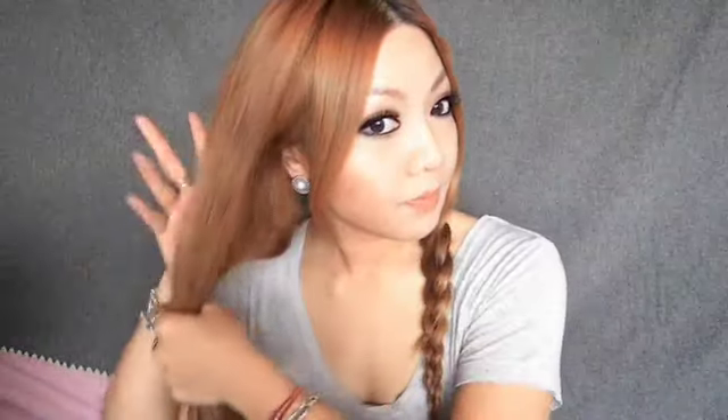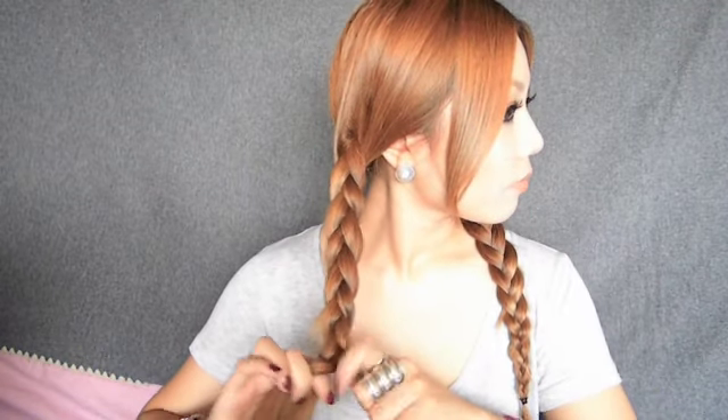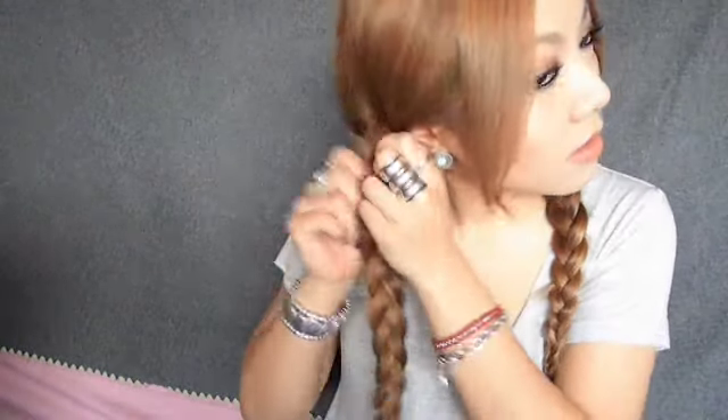And if you have small pieces of hair sticking out, then that's perfectly fine — that may even be better because it's going to give it a really textured, nice boho feel to it. And now I'm just going to do the same on the other side.